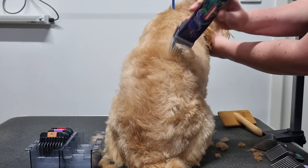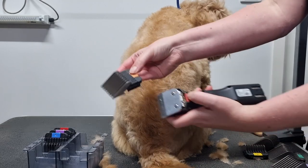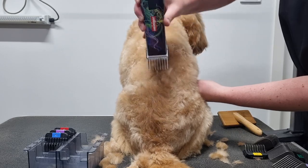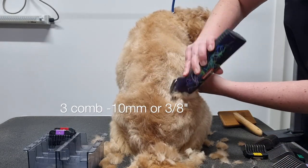Once they're dry, their coat should look fluffy and straight like Soda's. Having a straight coat will ensure you get that even cut.